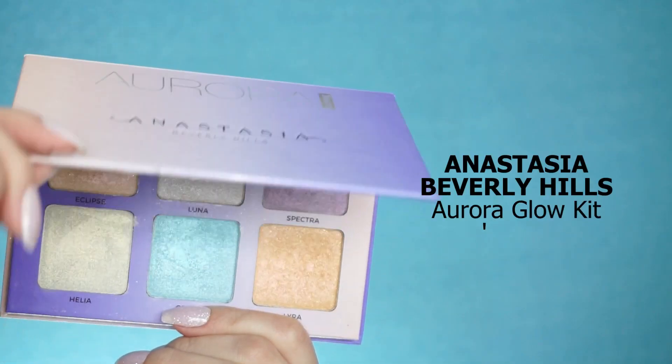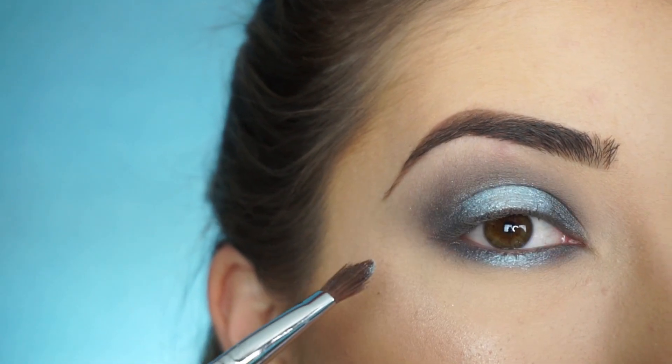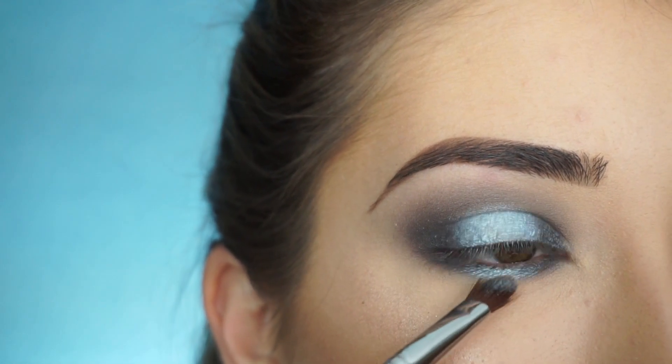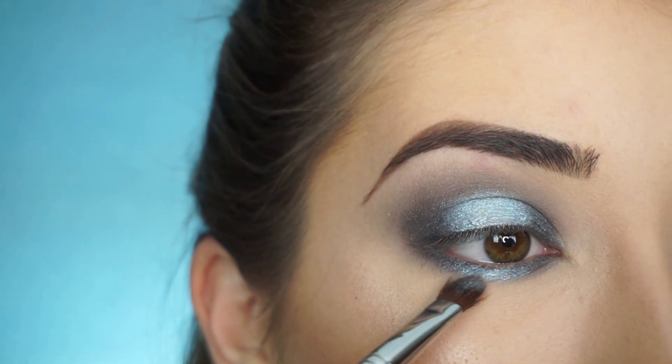Now going into the Anastasia Beverly Hills Aurora Glow Kit, I'm picking up Orion and tapping this highlighter right on top of that Milk Pigment. That's just going to really nicely enhance that blue and make it look extra popping. It just highlights it so beautifully.